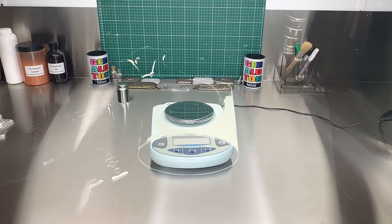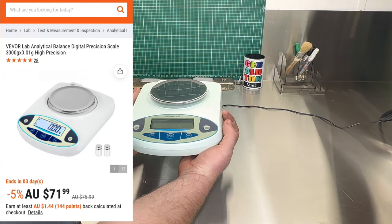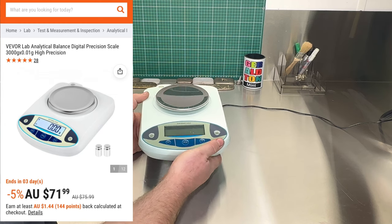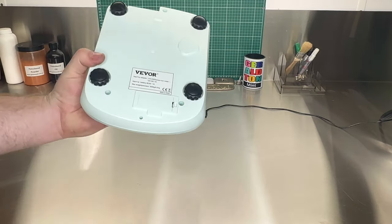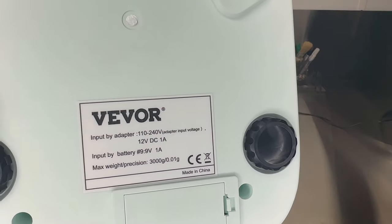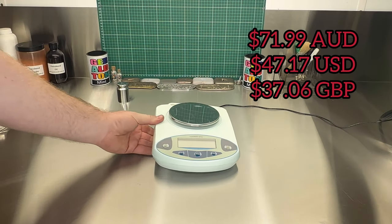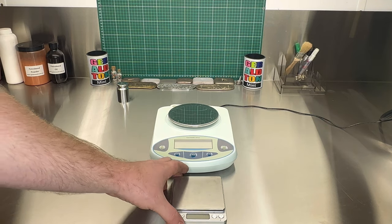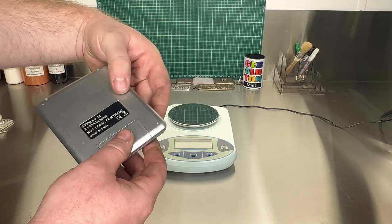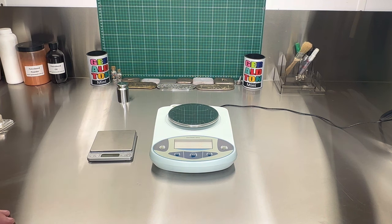So the conclusion then — these VIVOR scales are really good. Nice and bulky, big and chunky, really easy to use. I think they're worth a while — VIVOR's done really good, and they weren't that expensive. They'll probably replace these older ones here, which are starting to get a bit old now. Really good. Thank you for watching and we'll see you next time.